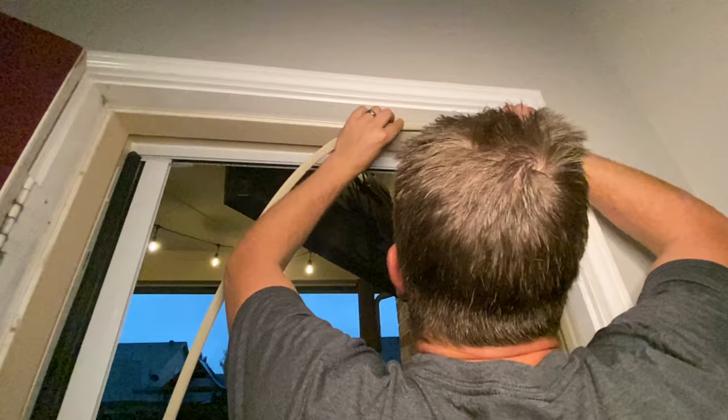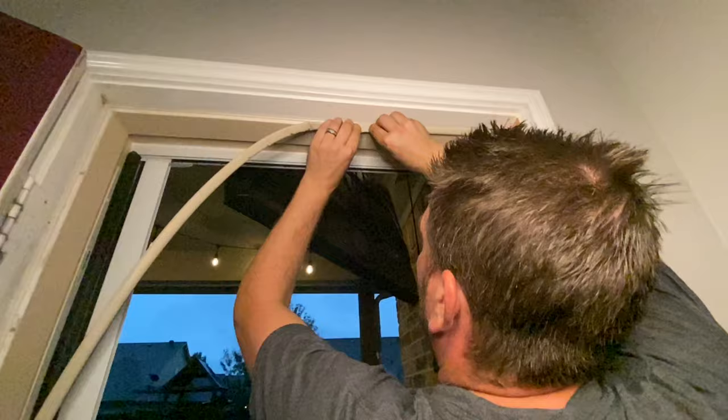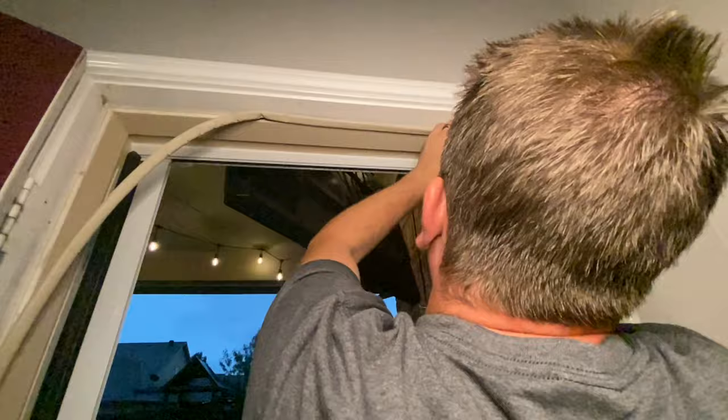Repeat this process for the other side of the door as well. Line up the top edge with the top of the last piece of weather stripping you put on, and then just continue to push it in along the top.